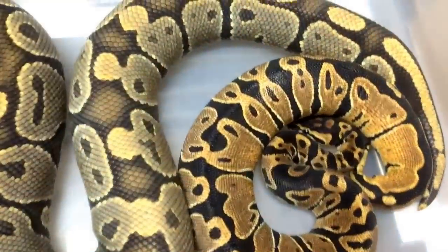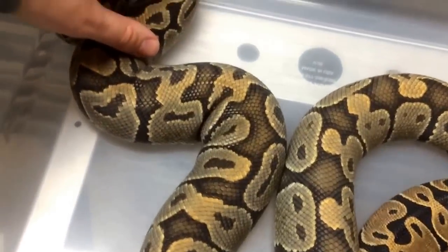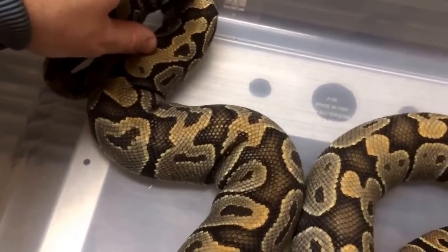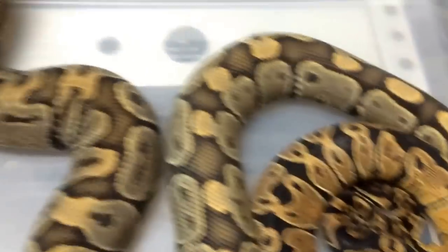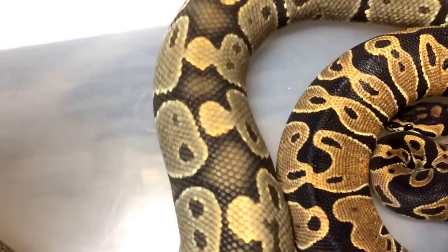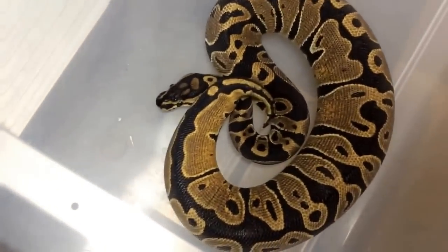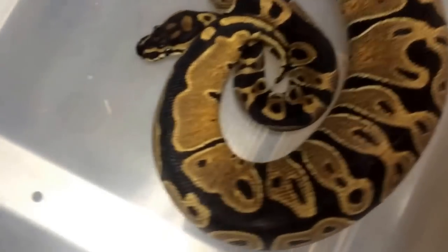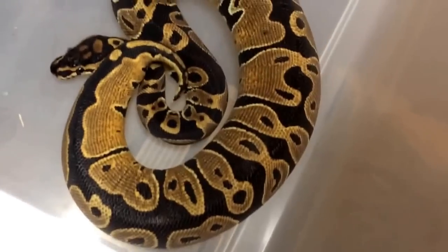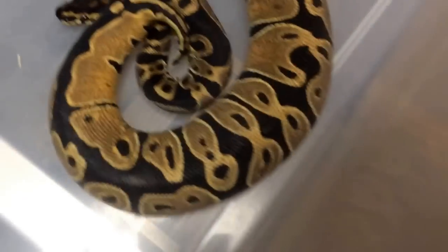Now, let's say this guy was not a het ghost — just a normal — and I bred him to her. All the babies would look like him and they'd all be able to create orange ghosts. Now what I'm actually going to do is show you guys some of the hypo ghost combinations we have. I'll start with some of our adult hypo animals.